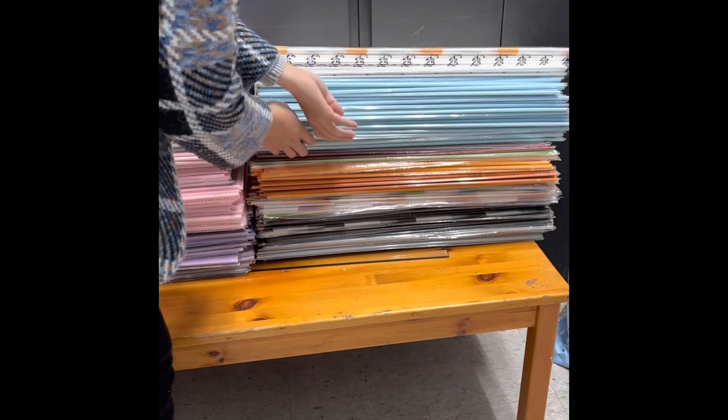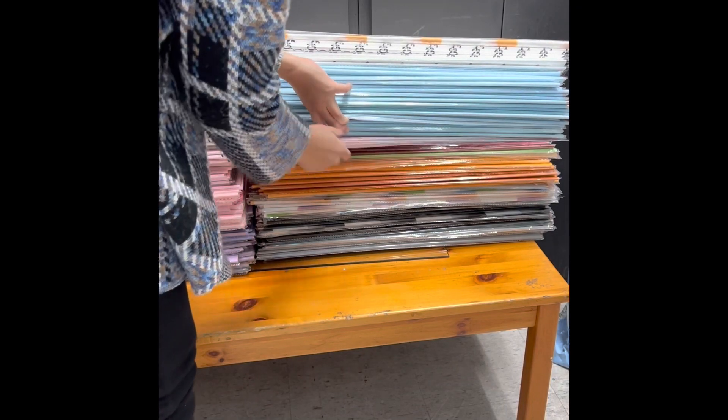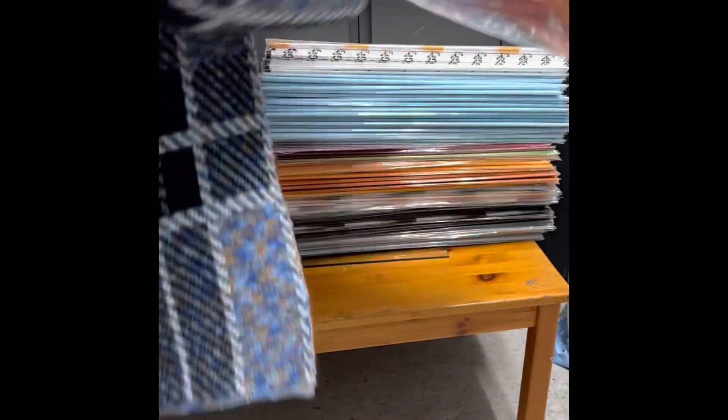If you are interested in buying any of these papers, please visit our Etsy page. I have included the link in the description box.